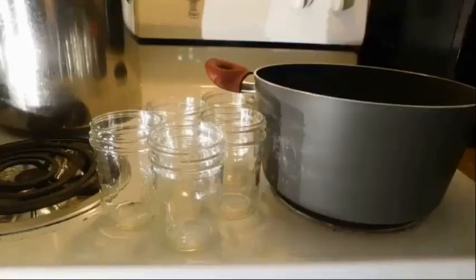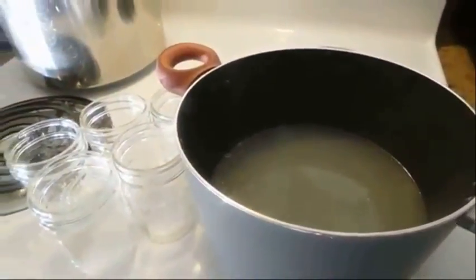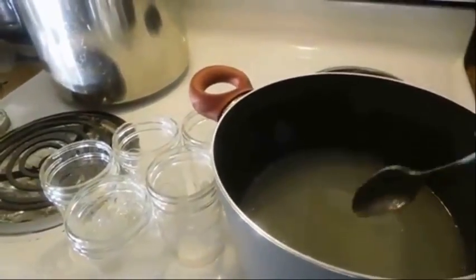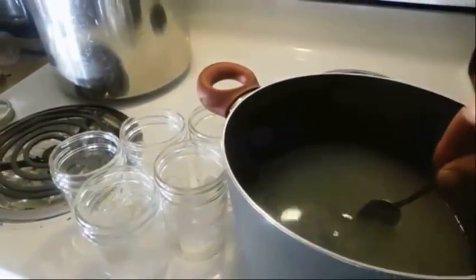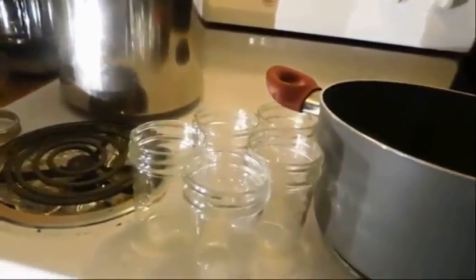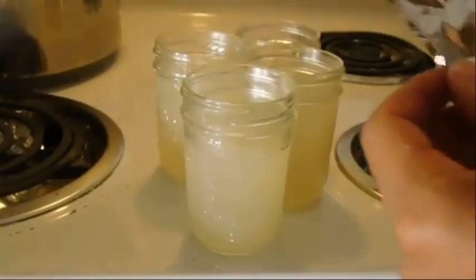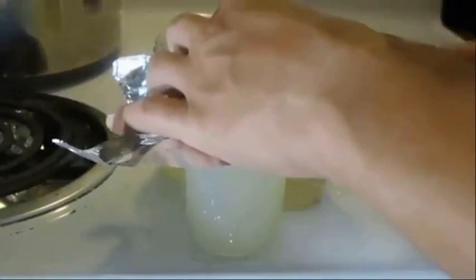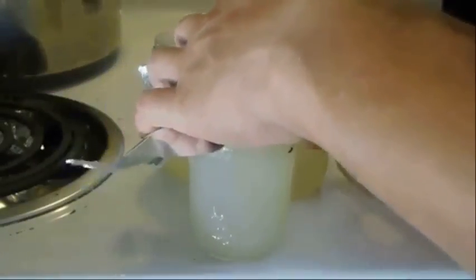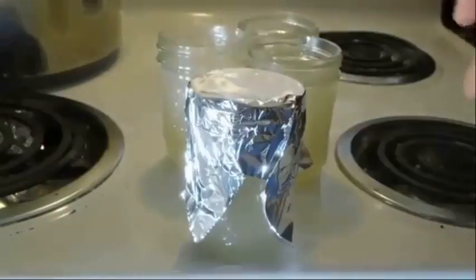Now that you've brought your agar to a simmer — just barely boiling — you can see how thick it is. Go ahead and pour it into your little mason jars. Now that the agar is in the jar, you're going to put tinfoil on top. Put a piece of tinfoil over the jar, wrap it around real nice, and grab the ring to secure it.